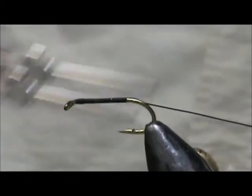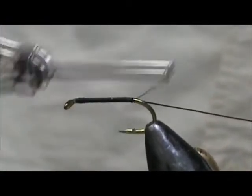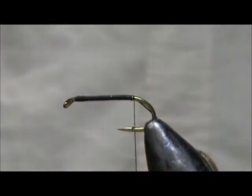Now we're going to bring this back to where the thread will hang at the barb of the hook. We're going to start with the tail feather — this is a grizzly dyed orange, and this is a chicken poop feather or the after shaft feather from a hen hackle.